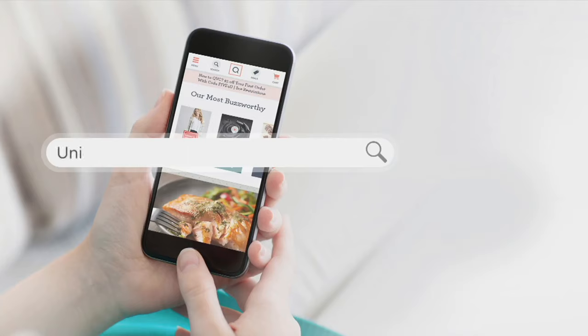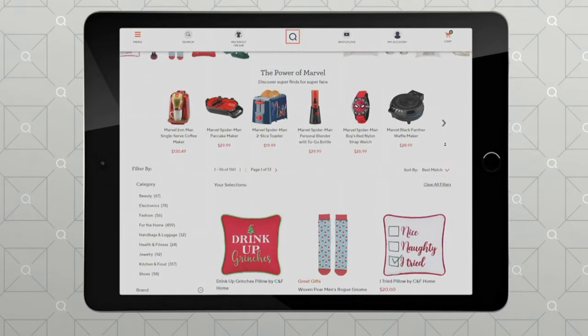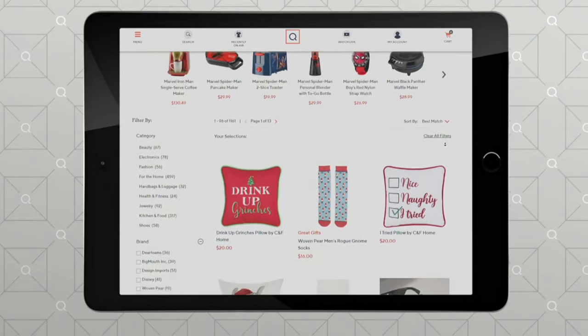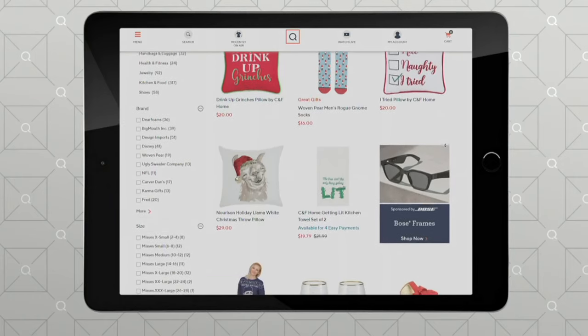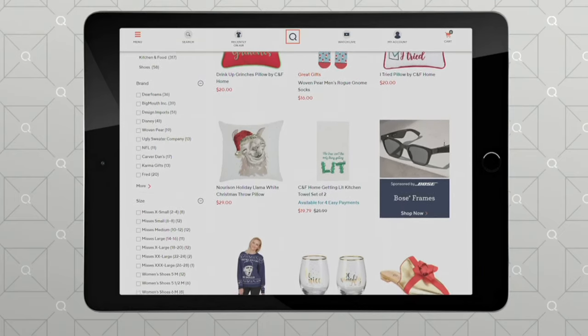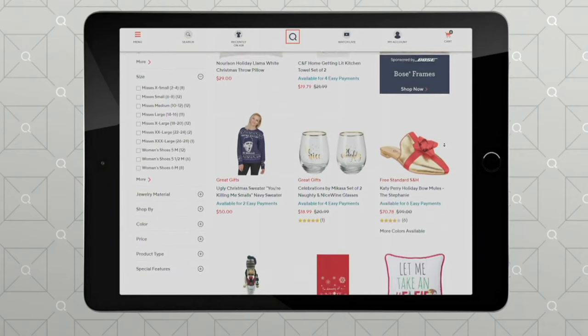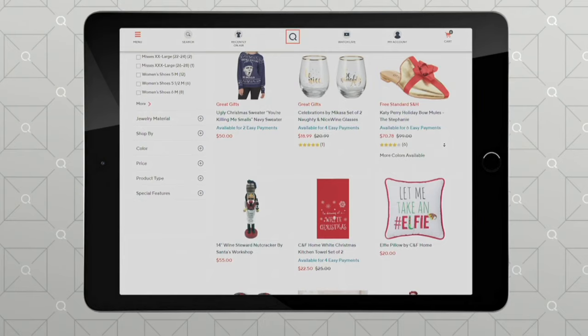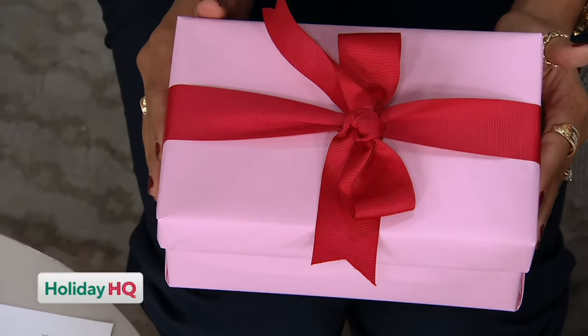On QVC.com, if you type in 'unique gifts,' we have a whole page with tons of ideas for you — even something that says 'drink of Grinches.' We also have a pillow that says 'naughty, nice, and no — I tried.' Such good, fun, clever gifts. Those Katy Perry shoes look familiar — perfect for the holiday season. And the Mama Bear slippers we have coming up in just a little bit.